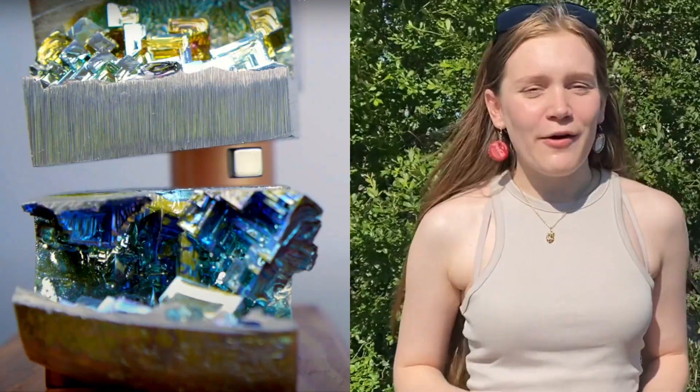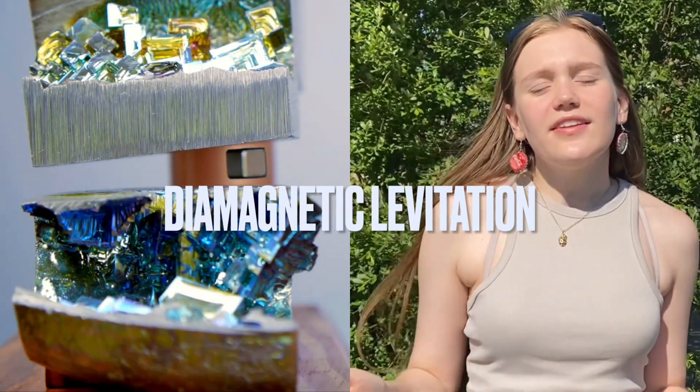Have you ever considered levitation a superpower? It's super science. Let's find out why and how you can levitate a frog. Unbelievably, something like water can be just as magnetic as iron.